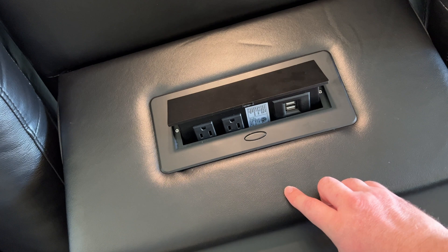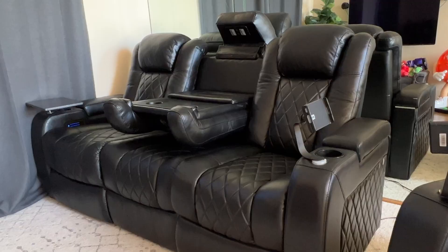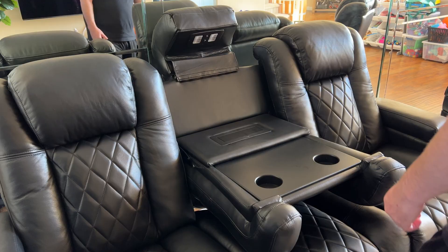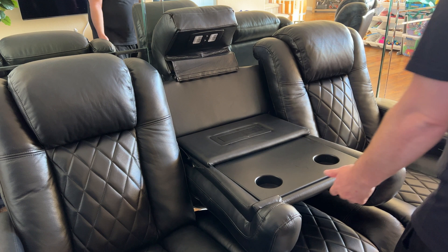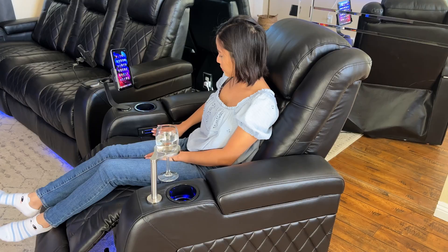The middle table also features a hideaway power strip that supports two USB ports as well as two AC adapters to power up your mobile devices, laptops, and more, and a sturdy table to hold electronic devices, food, and many other items. When you're done, just push the table back up into position and the headrest down, and it turns back into a home theater couch.